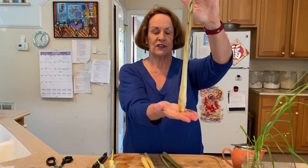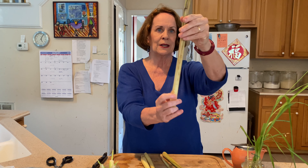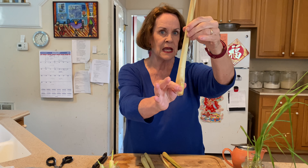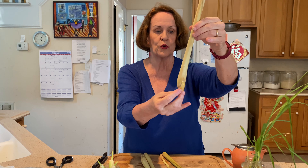You can see how it is tapered. It's about the size of a scallion. It's got this tall grassy leafy top and this bulbous base. It might remind you of a scallion or a green onion.